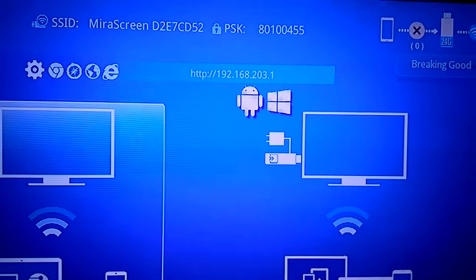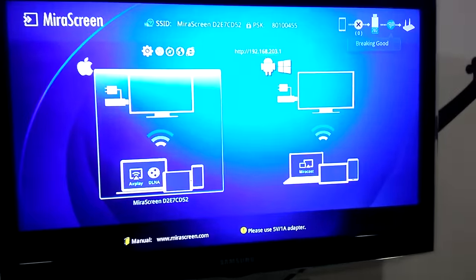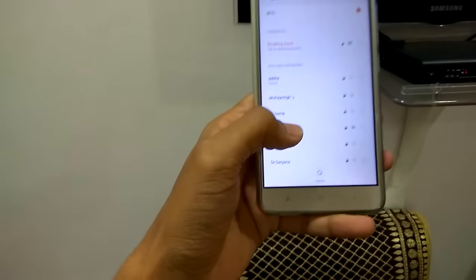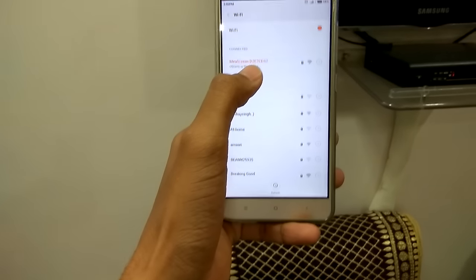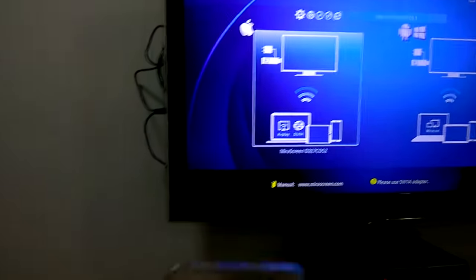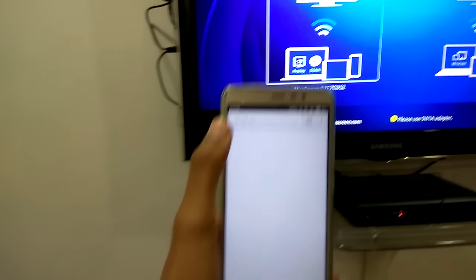After selecting AirPlay, we can see this URL: 192.168.201. Then we can connect the phone. This is my Xiaomi Note 3. To connect it, I need to go to Wi-Fi and search for the mirror screen. You can see the password here — PSK is your password, it can be any number. Just type it in.